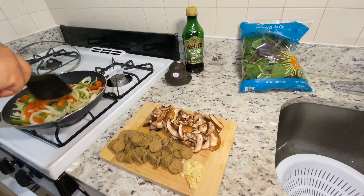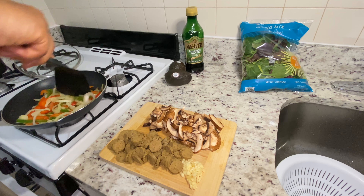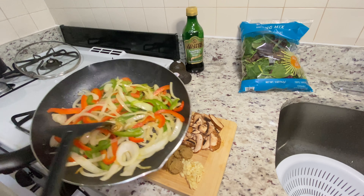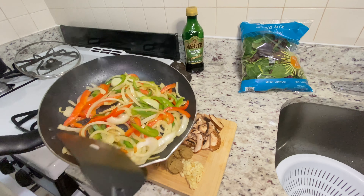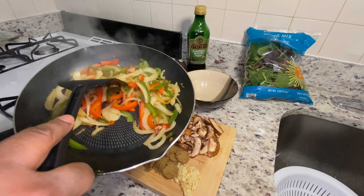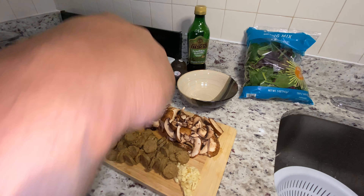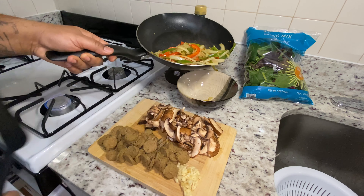Now it should look like this — you're almost getting that brownish color I'm looking for. It should look just like this, beautiful, amazing. Now that they have the color I was looking for, I'm just going to take them out of the skillet and place them in a bowl for now.